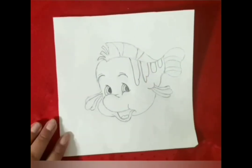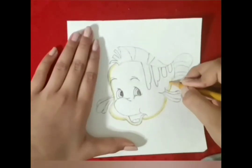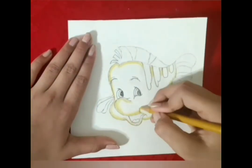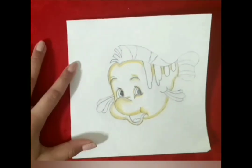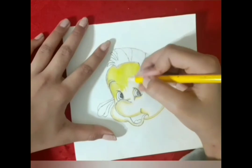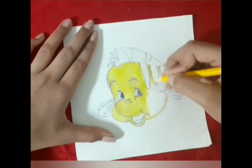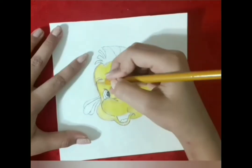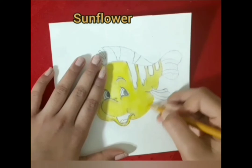I'm using sunflower to outline his body. If you don't have Crayola, you can use any type of colored pencil you have in your house. Now I'm using yellow to color his body. I'm using sunflower again to outline his body, just so it gives him a little bit more shade.